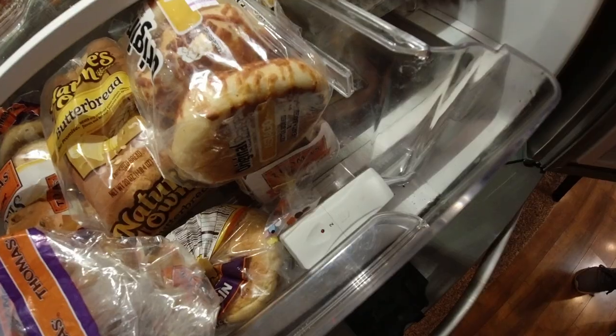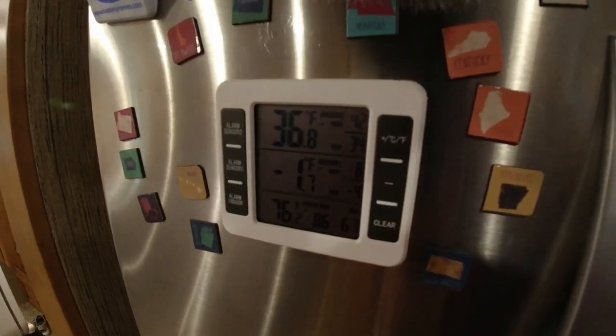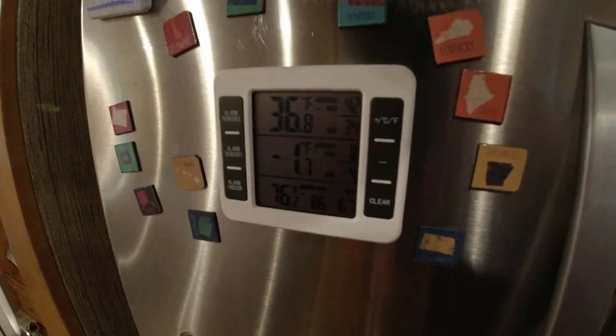For keeping everything cool and preventing food from spoiling, this safety item is fantastic — it's a warning thermometer system. One sensor goes in the refrigerator and one in the freezer, and it reads the temperatures along with the outside temperature on a display. If it goes above the settings that you set, a warning beep goes off to alert you that something's wrong with the temperature or maybe your power.